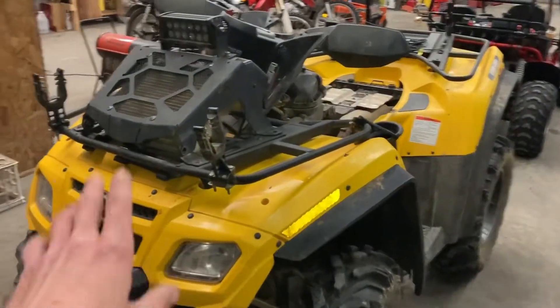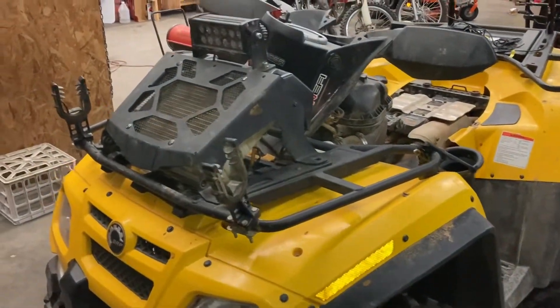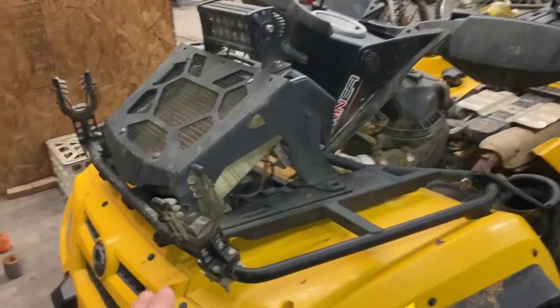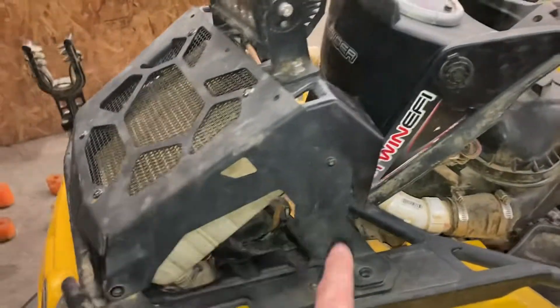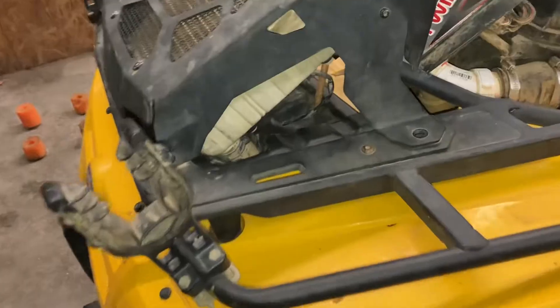I'm going to try to make this short and quick for you. This is an '06 Can-Am or Bombardier Outlander 800. We're having issues with the cooling fan not coming on, so there's a few different ways that we can test what's going on here, and I'll just try to make it short and quick for you.